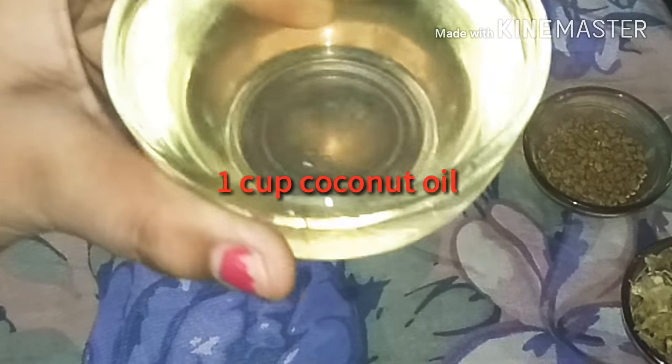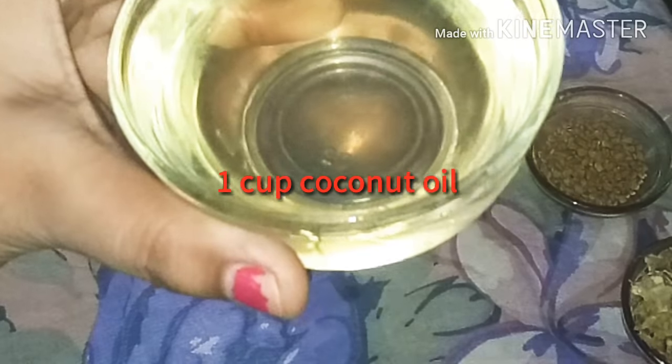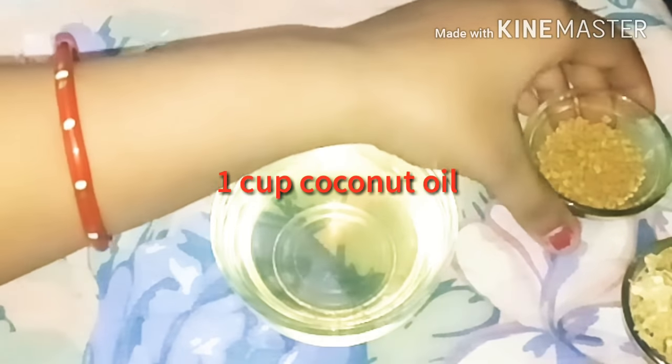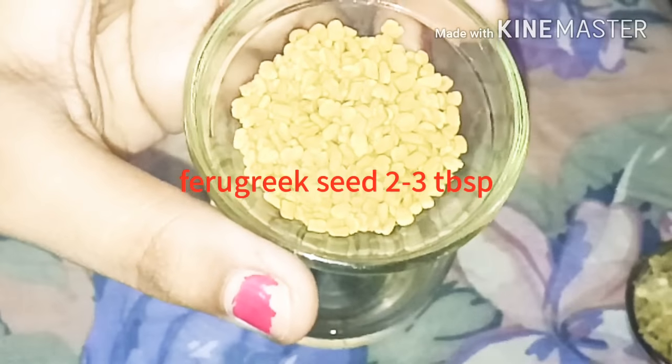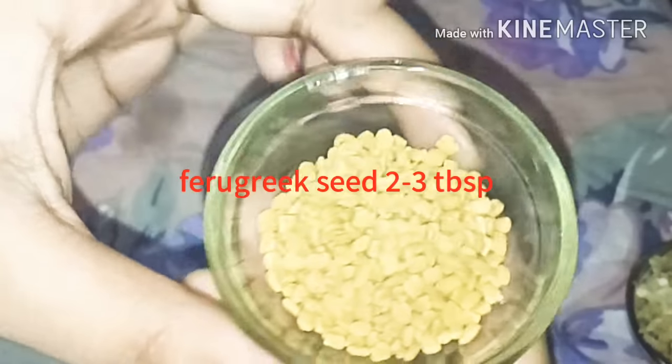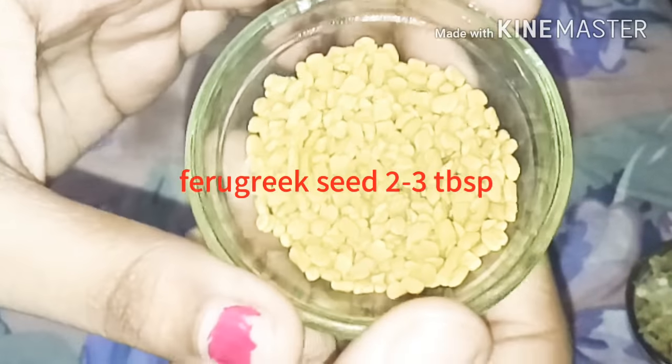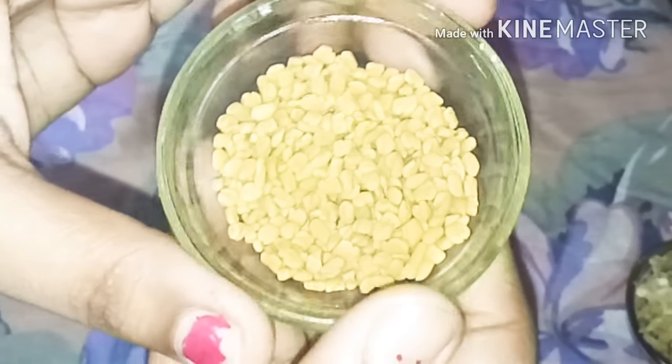We need 1 cup coconut oil. You can also use olive oil, but here I am using coconut oil because I think that is the best oil. After that, we need dry fenugreek seeds (methi dana) — 2 to 3 tablespoons of dry fenugreek seeds.